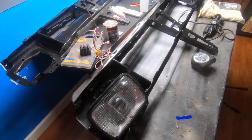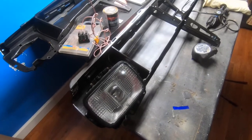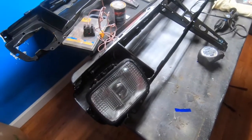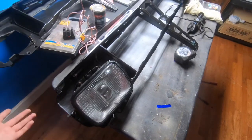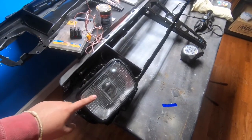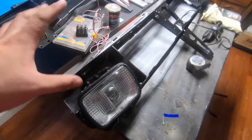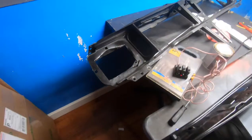Hey guys, today we're making a video on putting Hella DE2 cat eyes — the actual round Hellas — into a Westy core. First thing you need is either a Westy core, or if you want to keep all the mark one brackets, because these were made for mark ones or for a Hella grill, you can actually get the round core and bolt it onto that.